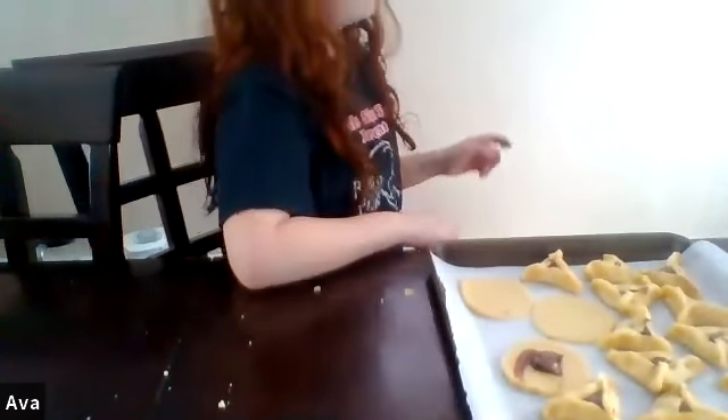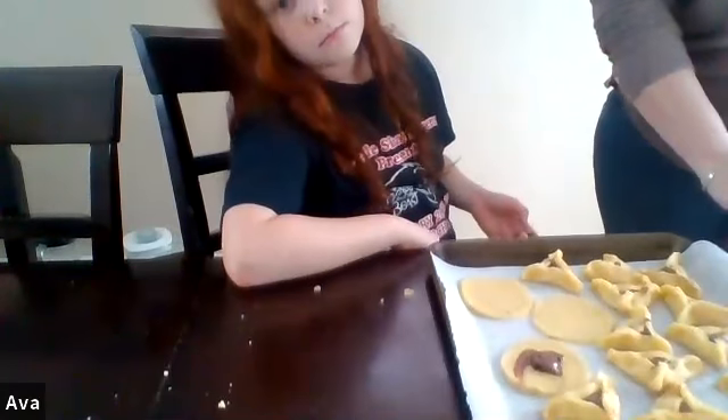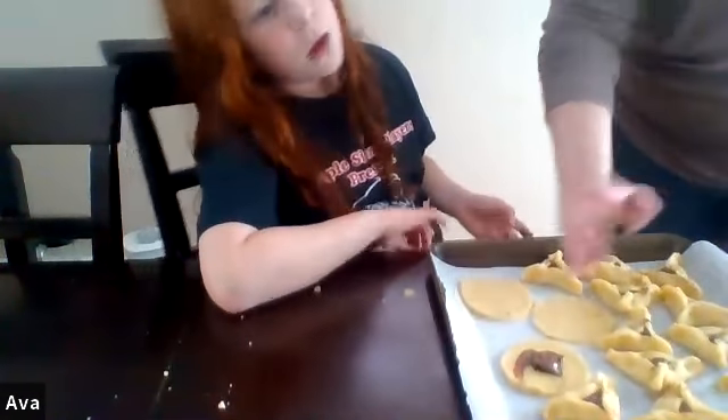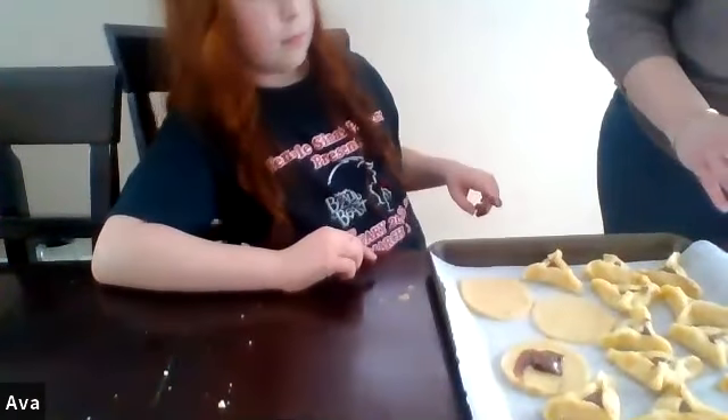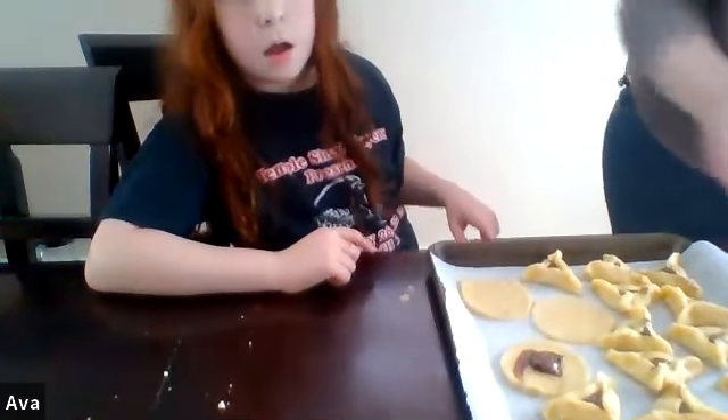How long do they go in the oven? They bake for about 10 minutes, but it really depends on the oven — keep an eye on them. What temperature? 350 degrees. They should be golden brown when done. Again, about 10 minutes at 350.